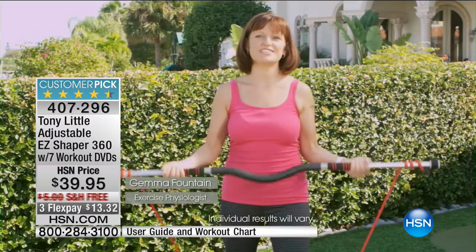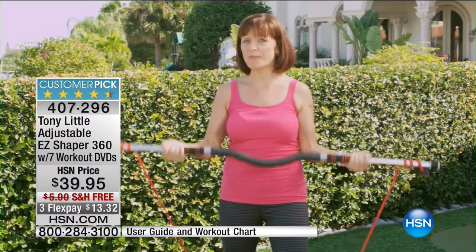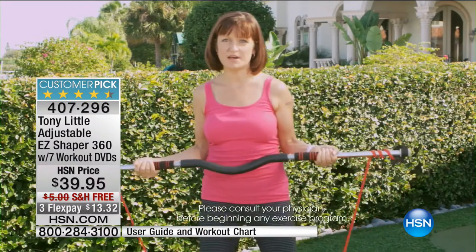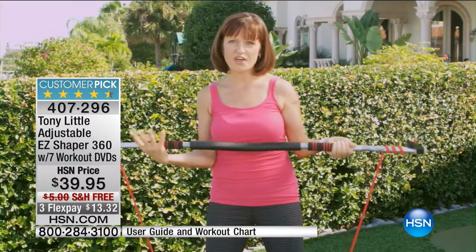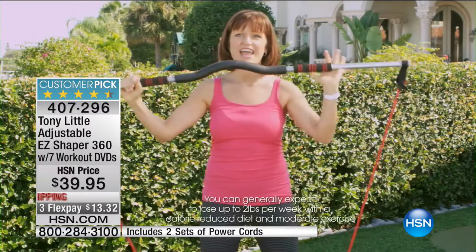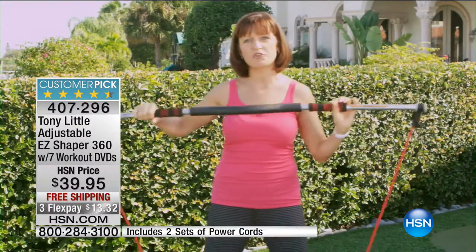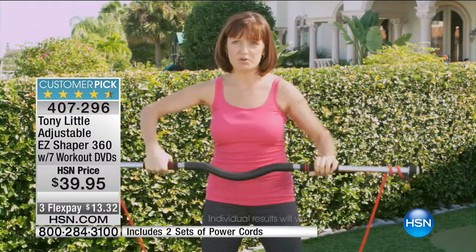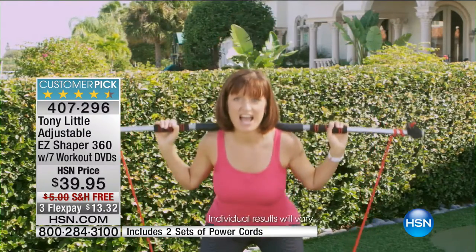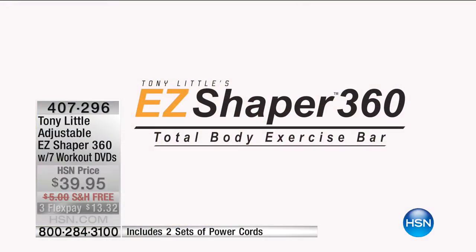As an exercise physiologist, there are so many reasons I love the Easy Shaper 360. I use it in all my classes and with my clients because they don't have to bend down to grab dumbbells or change resistance — all they have to do is load, reload, or unload in a heartbeat. You can move in every direction and every plane, so it's perfect for working upper and lower body. Every exercise I can do with other equipment, I can do with just this one piece.